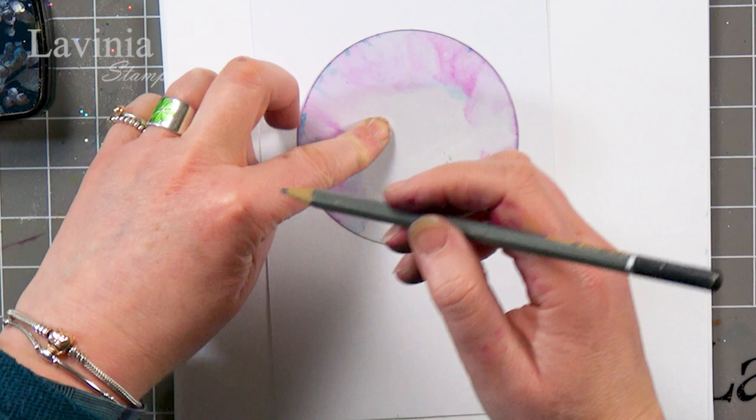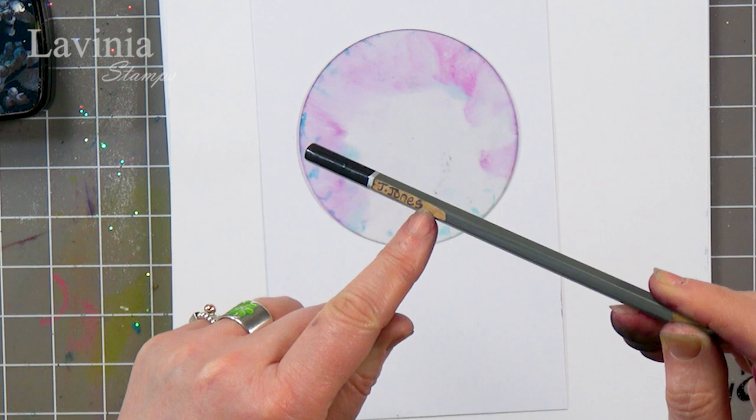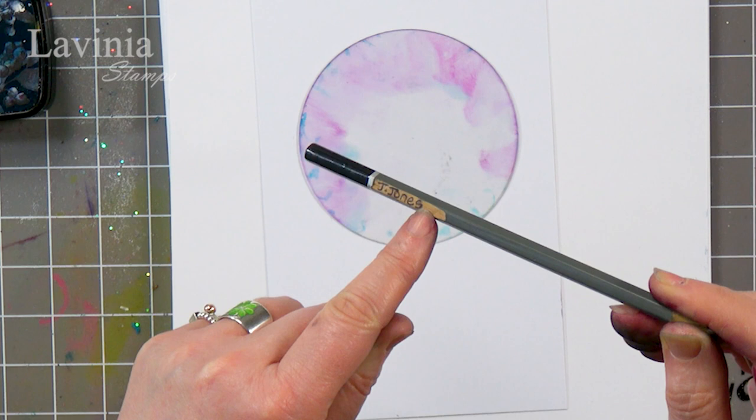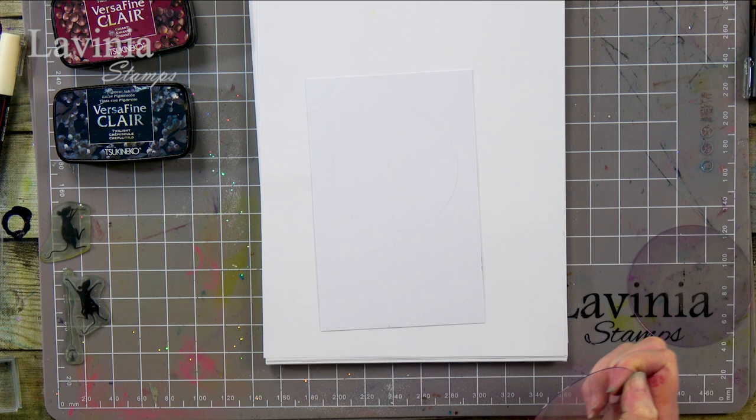I've just realised this is one of Jamie's pencils, probably from when he was at school. Do you remember when you used to write your name on the pencil? You used to get a knife and cut a little bit out — but Jamie doesn't even remember that. So I've got a very faint line there now, but it's a guide for me to follow.